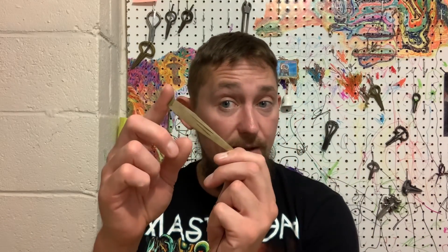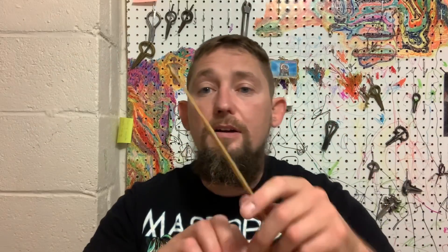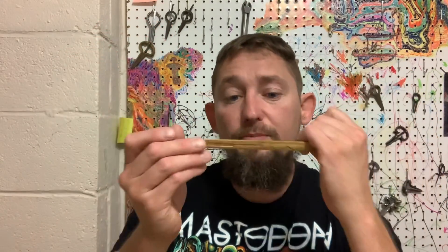There are a whole bunch of different styles of jaw harp out there that are specifically made for being played up against the lips, like Vietnamese Dan Moi, Indonesian Karending, plucked bamboo jaw harps, and a bunch of other styles.